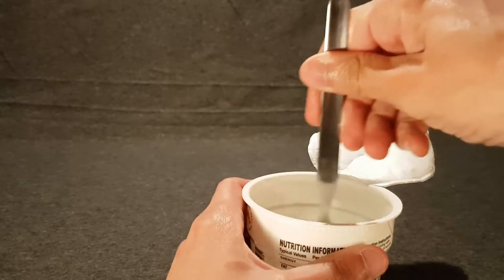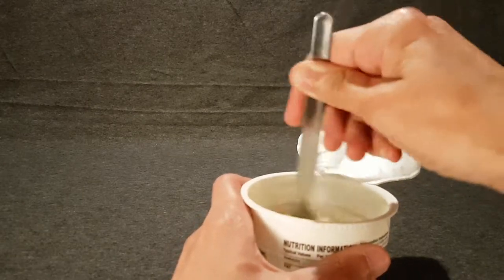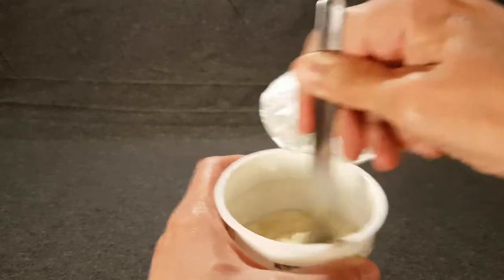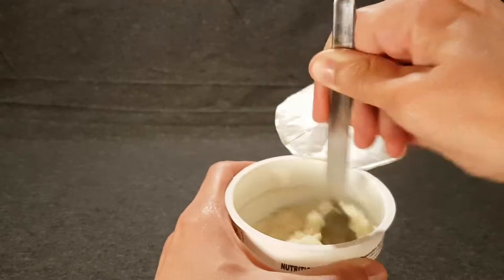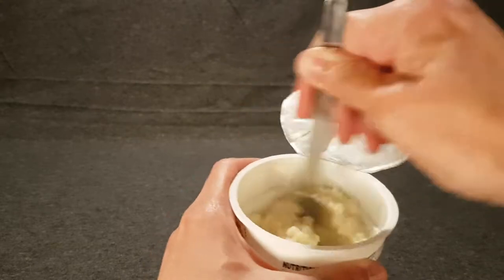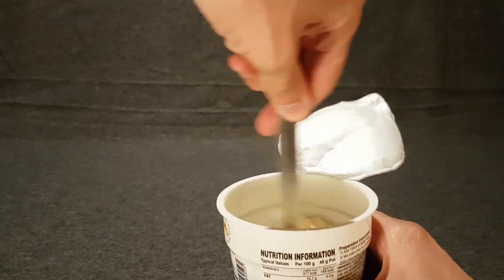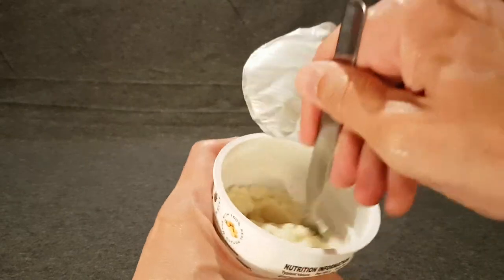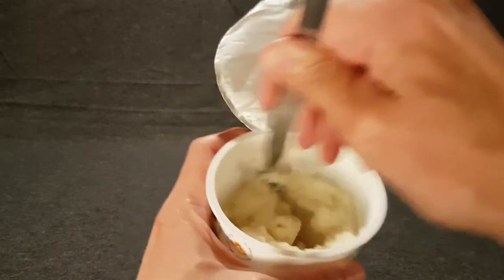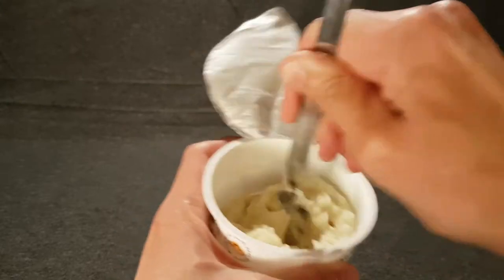Whatever it's doing, it's making a weird bubbly noise. It is turning into mash — it's reconstituting quite quickly. I'm not sure this is really going to be 30 seconds; I may end up stirring for way too long. But it's getting there quite quickly.